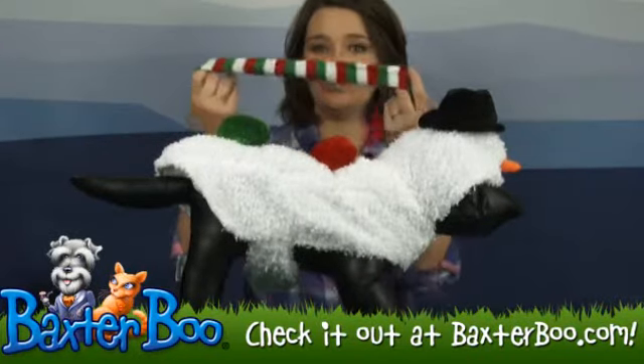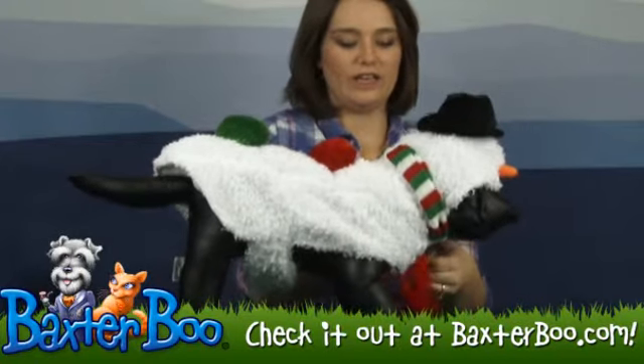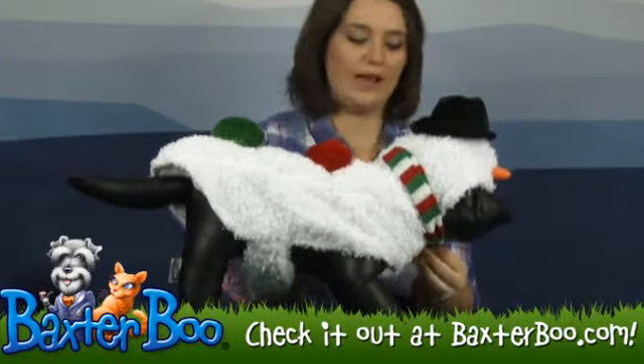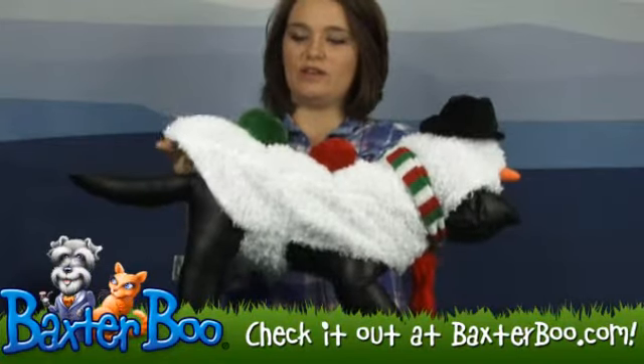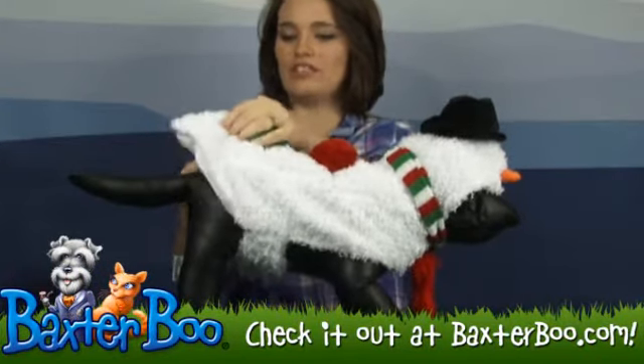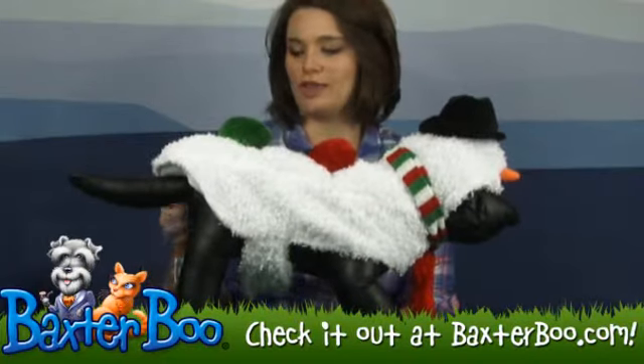It comes with this removable scarf, so you can tie it around your dog's neck if you like, or you can choose to go without it either way. It's got nice padding here, gives it a little bit of an extra dimension, so it makes it look a lot more like a snowman.